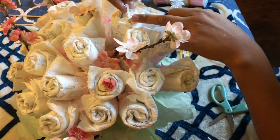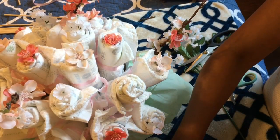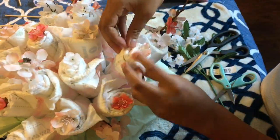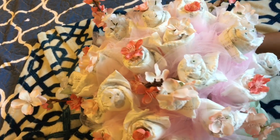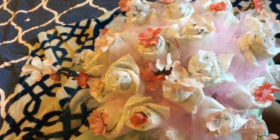With the remaining flowers, I am tucking them in inside the rolled up diapers. Once I have finished with that, I am just grabbing the tool and tucking it in between the diapers to give it a nice pop of pink.